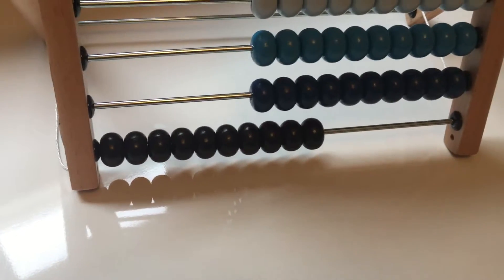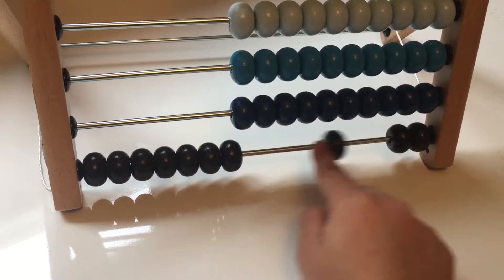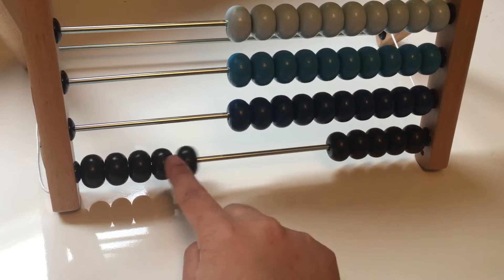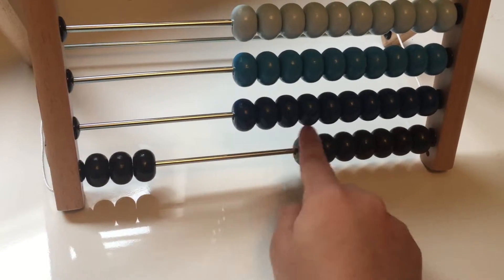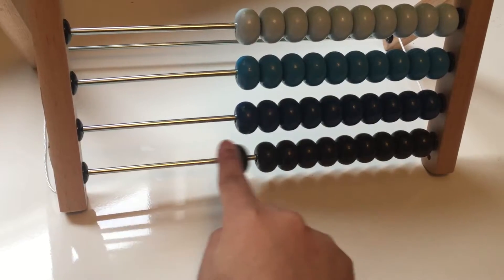Let's count the black beads. One, two, three, four, five, six, seven, eight, nine, ten.